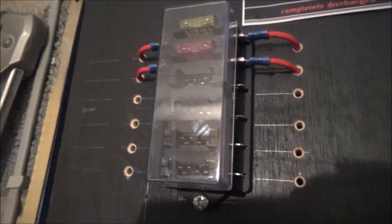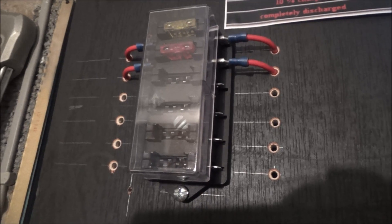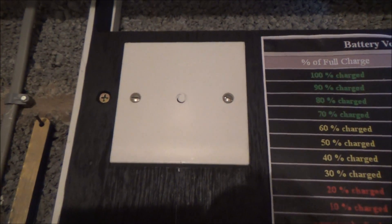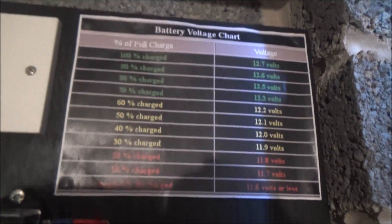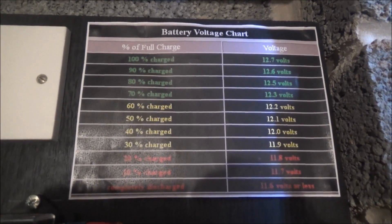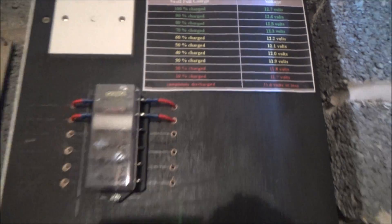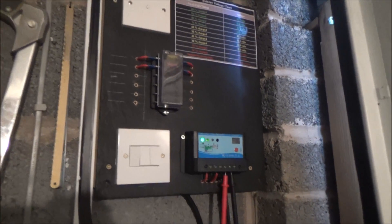Up here I've got a fuse panel — the top fuse is for the battery and the second fuse down is for the solar panel. At the top I've got a blanking plate where I'm going to mount an LED voltmeter — there'll be room for two voltmeters. And then I've just got a little chart showing what stage the voltage is at on the battery and what percentage of charge I've got, as a reference point. Now I'll take you down where the cabling comes.